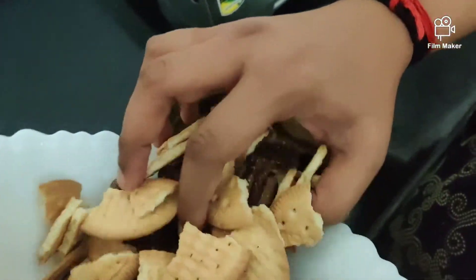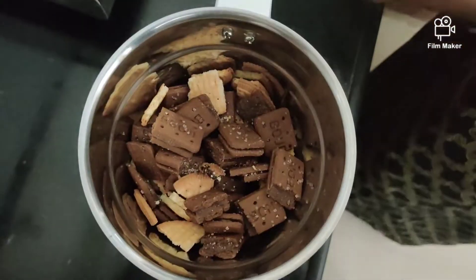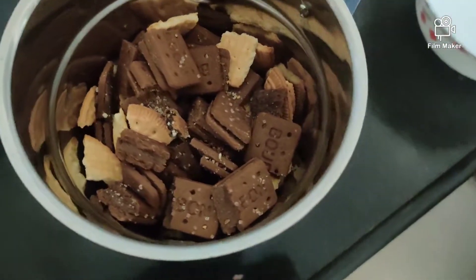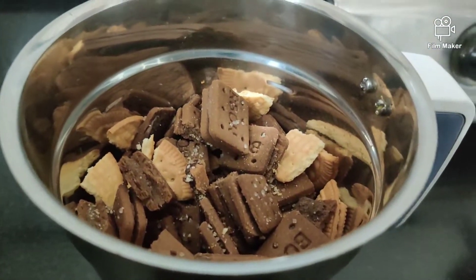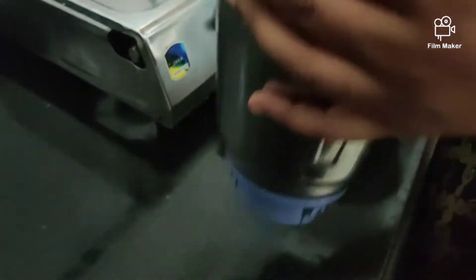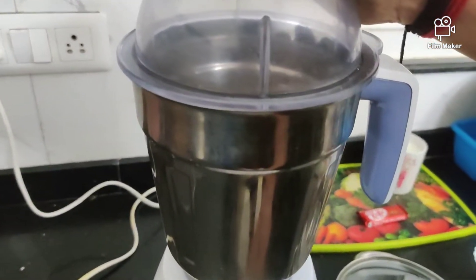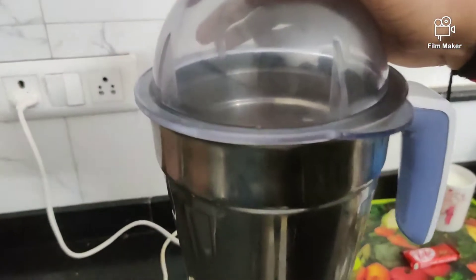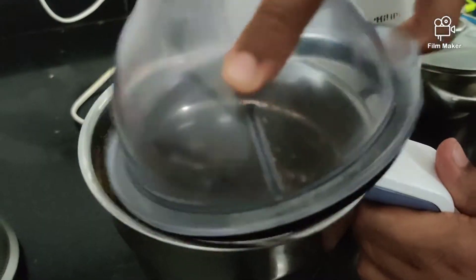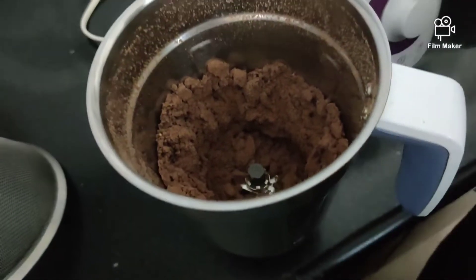For the method, we are going to take the biscuit and grind it. We will make a nice, fine grind — grinding it into a fine powder.